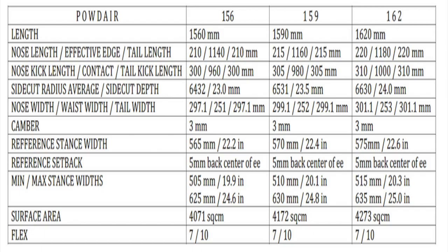This board features traditional camber, which is what High Tide utilizes across their board line. It's a very mellow traditional camber — you have three to four millimeters in there — so it's easy to engage, but it's still going to have that snap and pop of traditional camber. This board is only available in regular sizes.